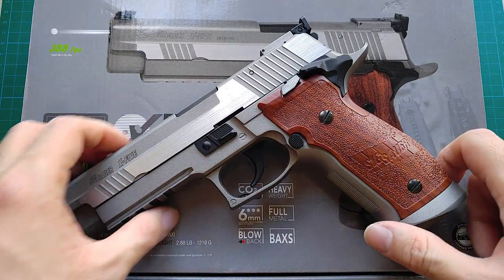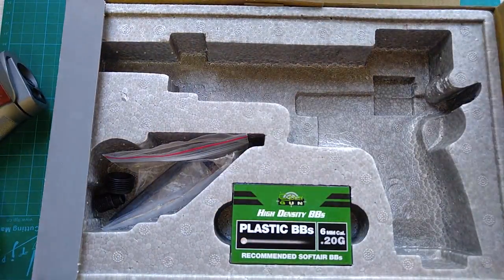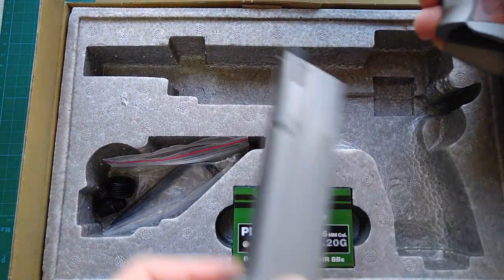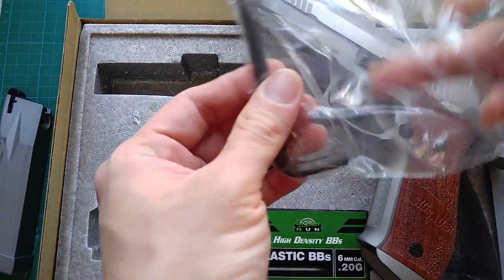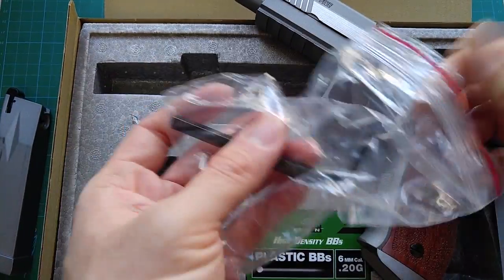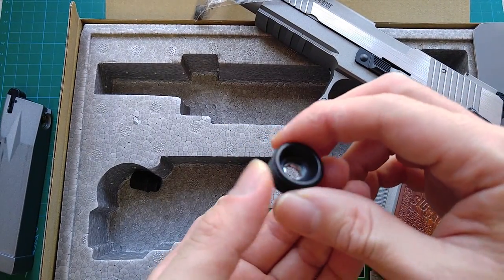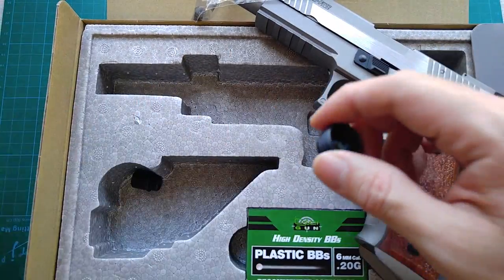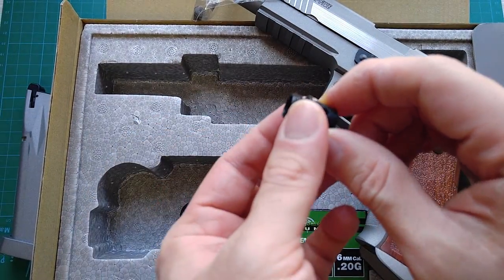So here is the box. You have the pistol inside along with polystyrene foam packaging. It comes with one magazine, a hex key, and spare CO2 cartridge charging screw knobs — including an additional one.